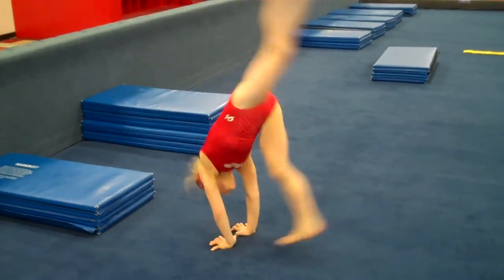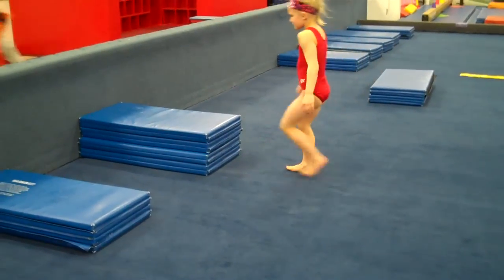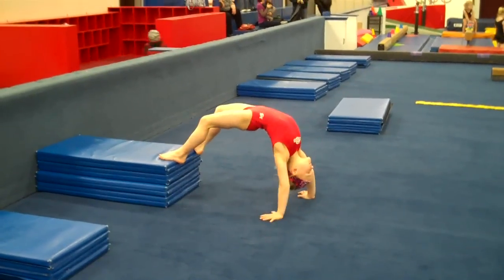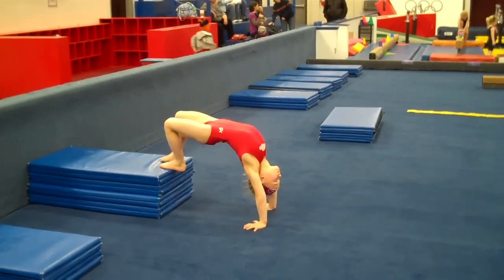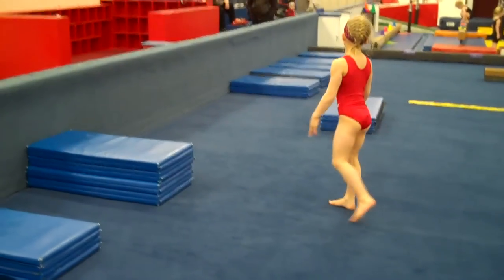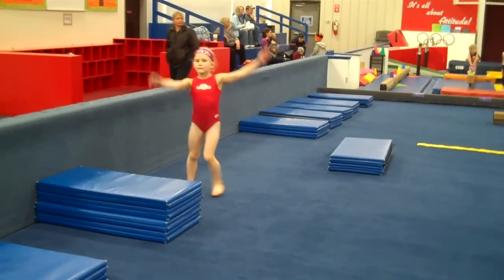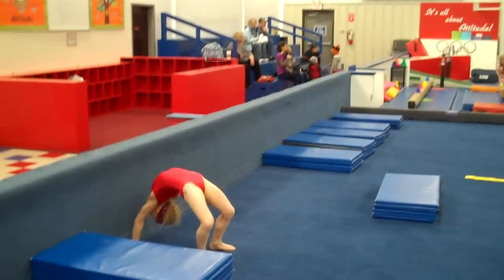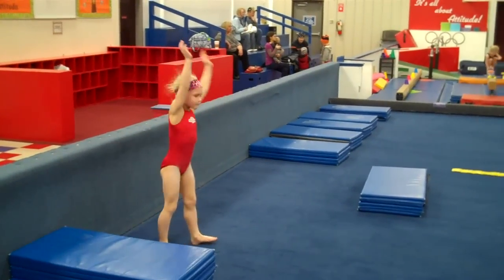Then she moves over to the next station. This is a bridge kickover off of two mats. Always trying to work straight legs. It's better to go a little easier and try to get their legs straight than to keep doing sloppy ones. The next is for backbends — she's going to go against the wall and do a wall walk. She'll walk down the wall and then walk back up. This also stretches the bridge out.